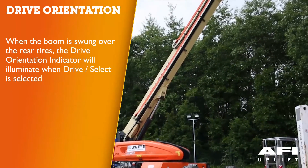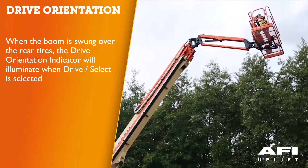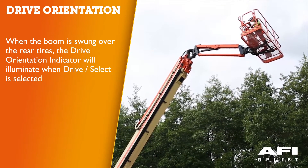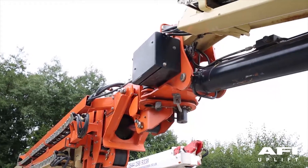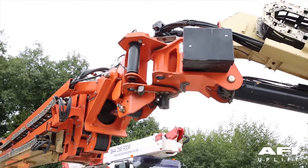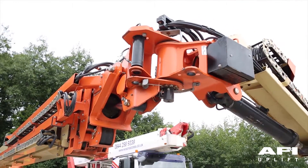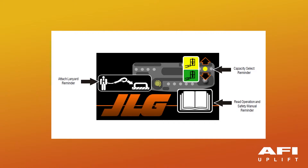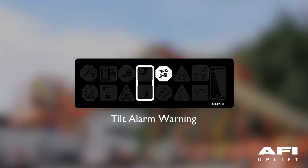When the boom is swung over the rear tires or further in any direction, the drive orientation indicator will illuminate when the drive function is selected. You may find that your machine is in the jib stowed position. The jib stowed button allows the jib to be taken out of the transport position and into machine use, and also allows for the jib to be returned to the stowed position for transportation. With the platform in the stowed position, drive the machine onto a slope not to exceed the rated grade ability and stop to ensure that the brakes hold. Check that the tilt indicator is illuminated to ensure proper operation.